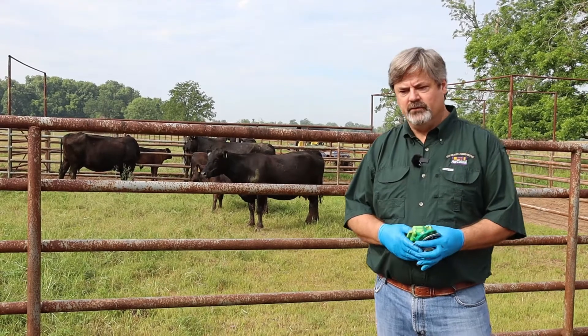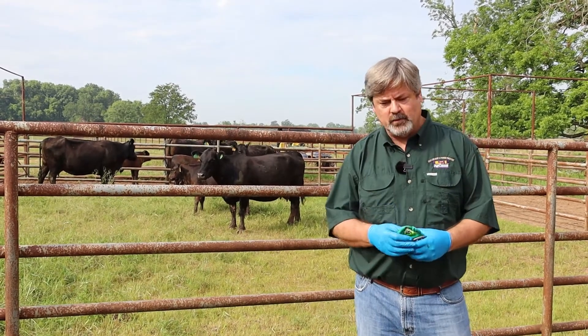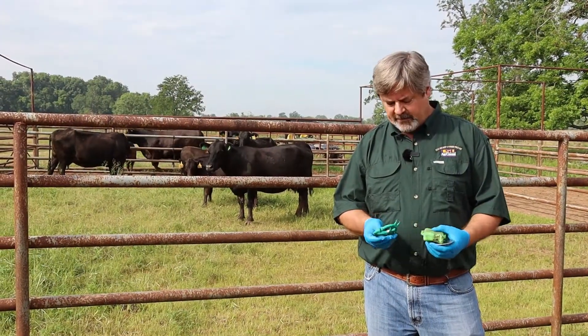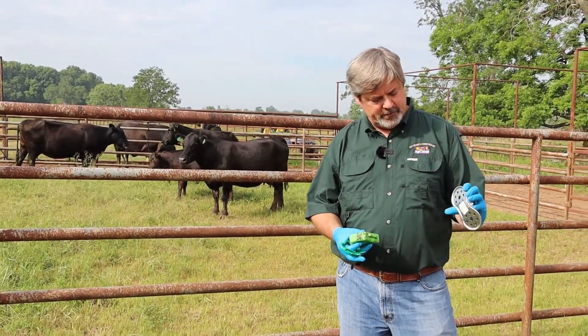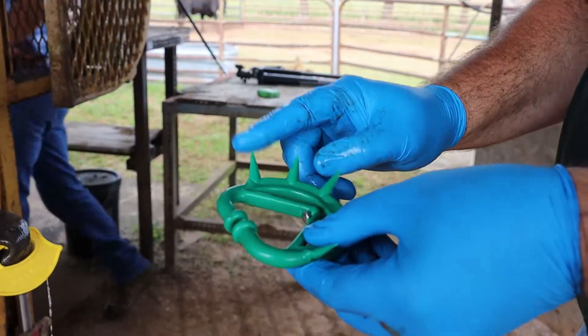One of them is the use of nose clips, or what is called two-stage weaning. We have a calf that we just put a nose clip on, and he's now with his mama back here in one of the pens. There are other types of nose clips you can use — these are not the only ones you can find. There are many others and they all basically do the same work.